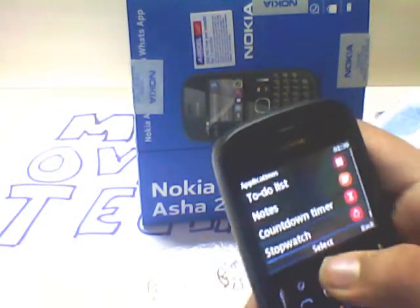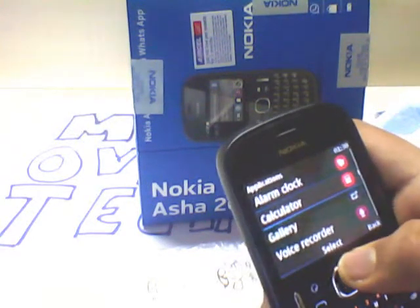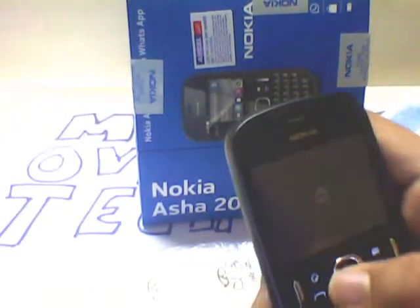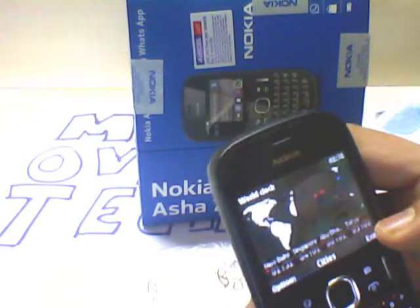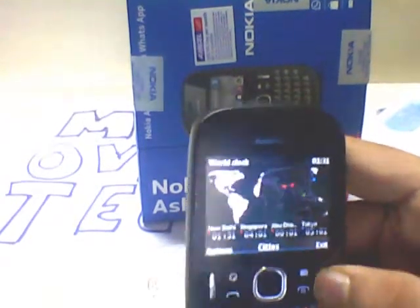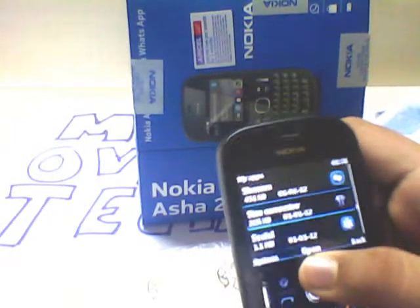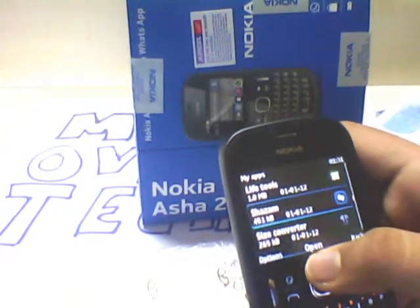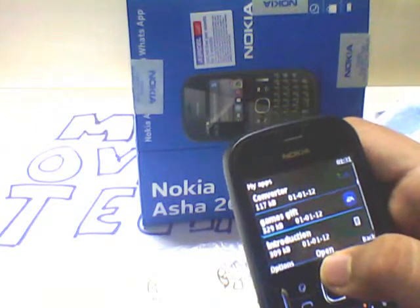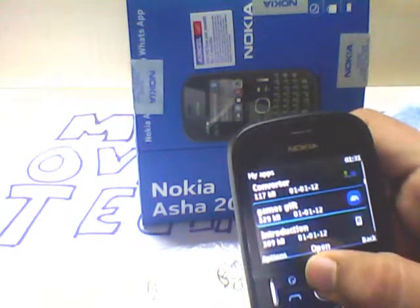There are quite a number of features: stopwatch, countdown timer, notes, to-do list, voice recorder, gallery, calculator, alarm clock, and more. The world clock is very fascinating — it looks good, has a world map, and you can set times for 4 different cities at the same time. You can also convert sizes of t-shirts and pants. It has Shazam preloaded, life tools, and 40 EA games as a gift, though you will need a data pack to download them.